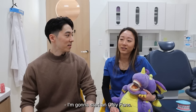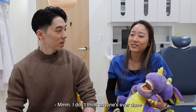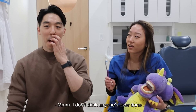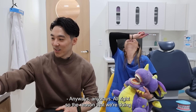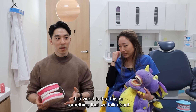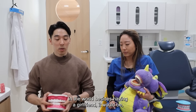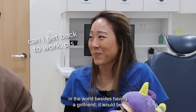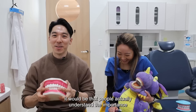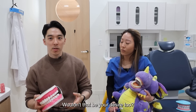I'm gonna start OnlyFans — teeth pics and feet pics. I don't think anyone's ever done that combo before, so that's a good idea. Anyways, the reason that we're doing this video is that this is something we talk about every single day. And if I had one wish in the world, besides having a girlfriend, it would be that people actually understand the importance of proper oral hygiene.